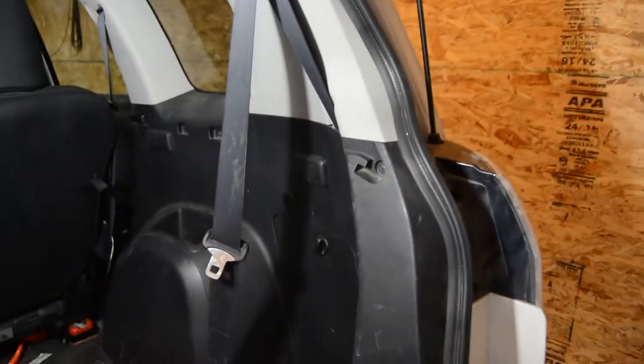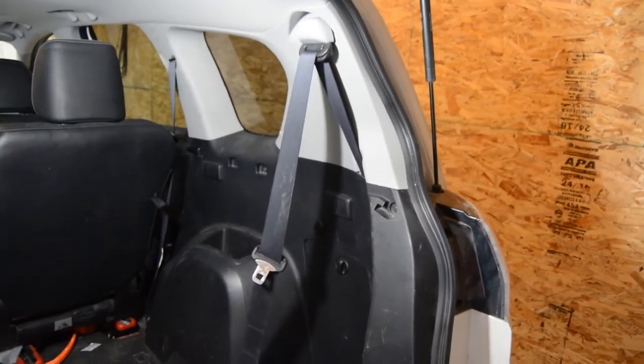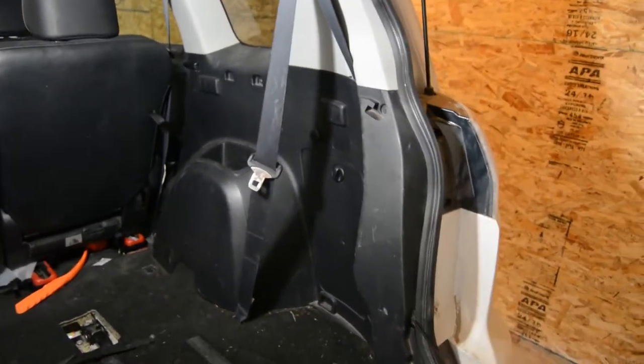All right, back at you one more time. Today I'm going to be installing a trailer wiring harness into the back of this Mitsubishi Outlander. I'll show you the process on how to do this — it's fairly simple.